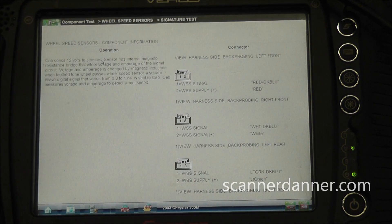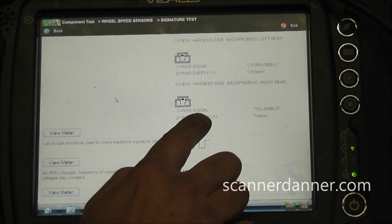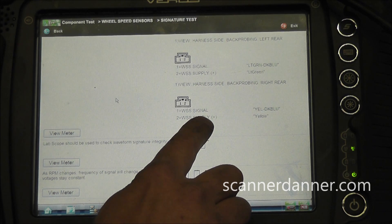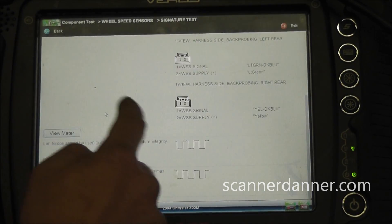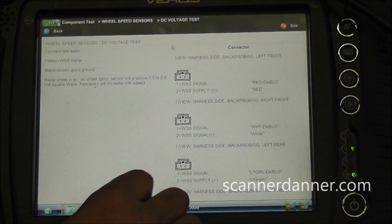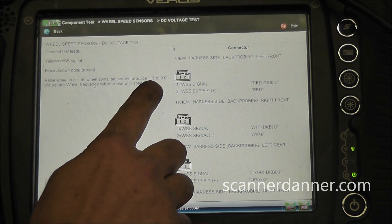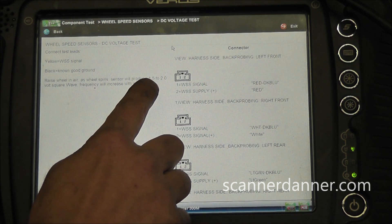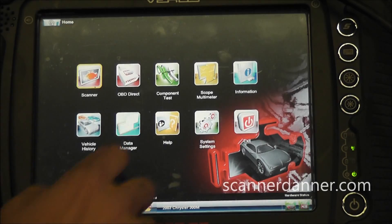What's the waveform supposed to look like? It's going to be a square wave. So that's a little unexpected. This is going to be a Hall effect type ABS wheel speed sensor test for the rest of the way. We're going to have a supply voltage - positive voltage should be near battery voltage - and a signal that is a square wave. According to this, we should have roughly one and a half to two volt square wave on this ABS speed sensor. I'm going to go out of here and use the regular scope, just my preference.